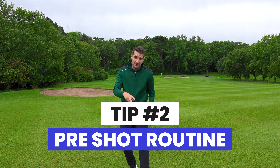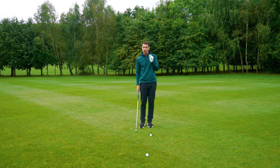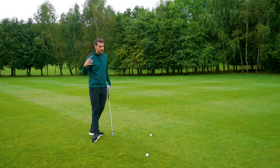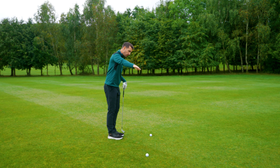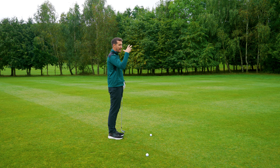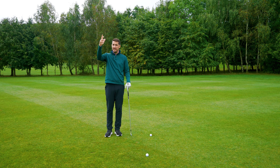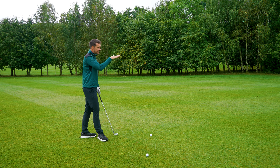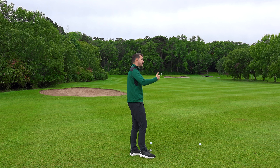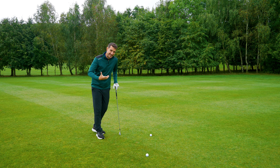That brings me perfectly to tip two — we need a consistent pre-shot routine. It doesn't have to be overly elaborate. You get your yardage, which we know is 150 to the middle of the green. I've zapped the back of the green and it's 160, so I've got my yardage. I know the wind — I can feel it. I know I'm going slightly uphill because I can see it. So I'm now thinking 160 to the middle. That all takes a lot less time to do than it does to explain.